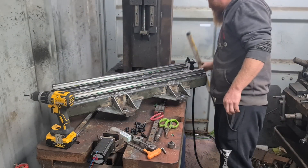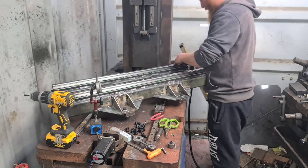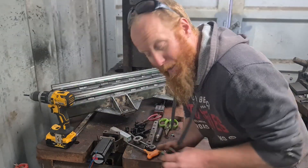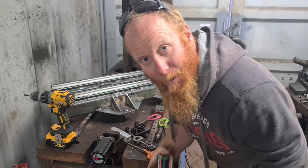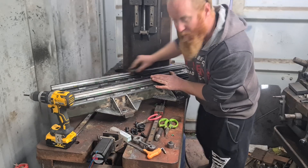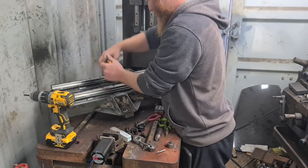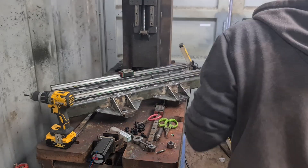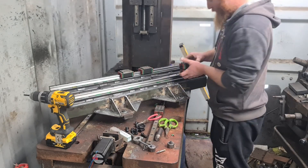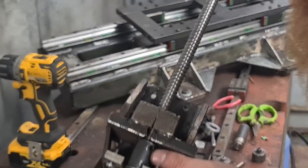Looks pretty good so far. Luckily I think I caught all the earrings out of it, so hopefully it should be alright. There's that coupling we made last week.